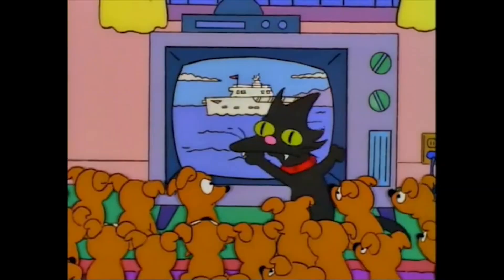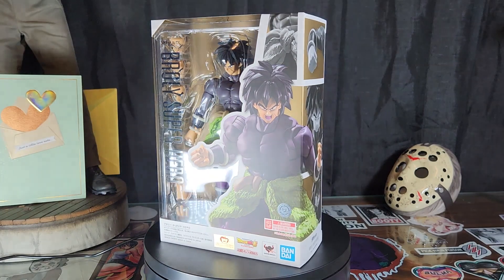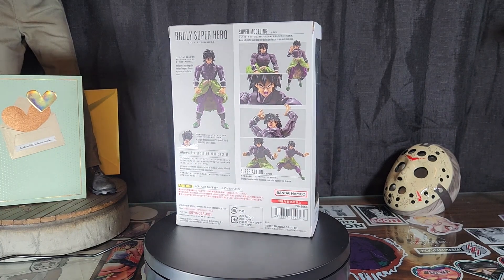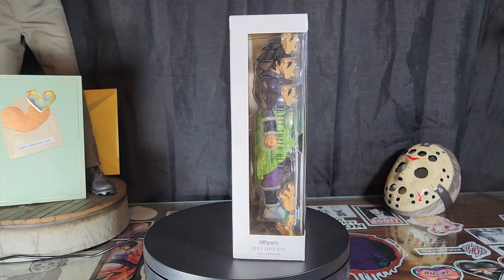Greetings everyone and welcome to the Crypt, where today we will be taking a look at the S.H. Figuarts Dragon Ball Super Hero Broly. And gang, it goes without saying Broly is easily my favorite DBZ character.